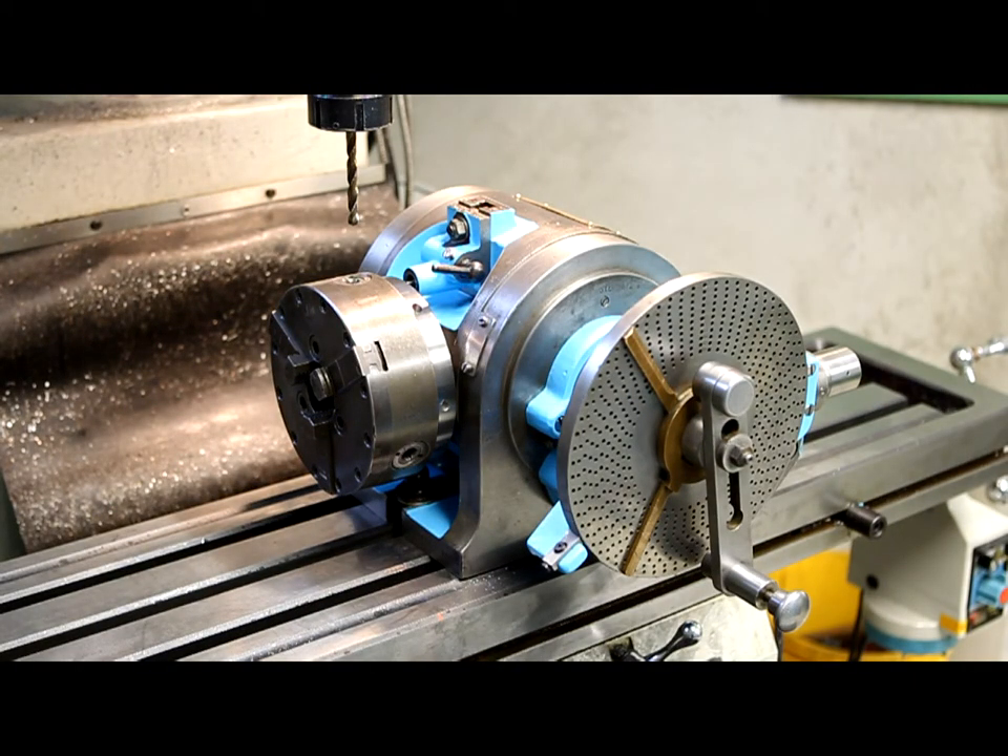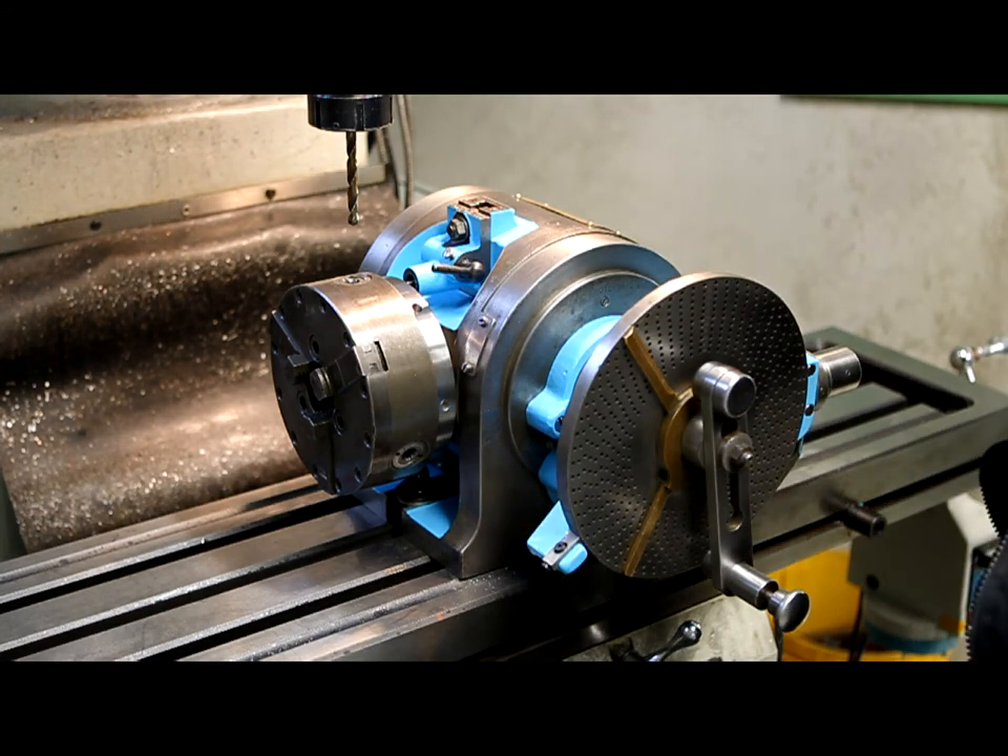It should be ready for another 50 or so years of service.